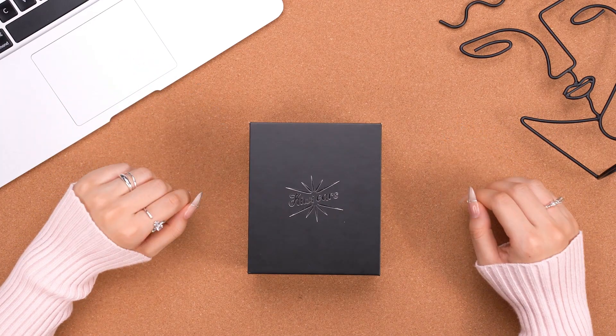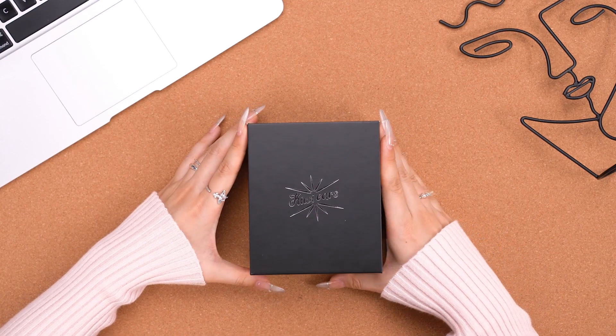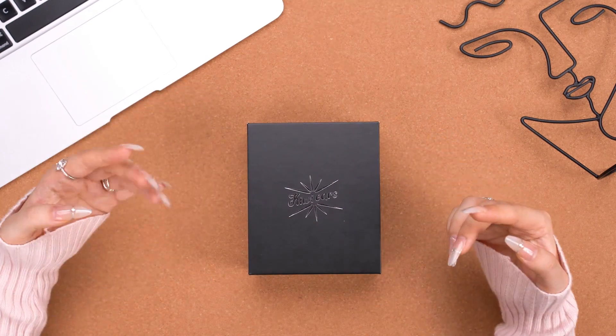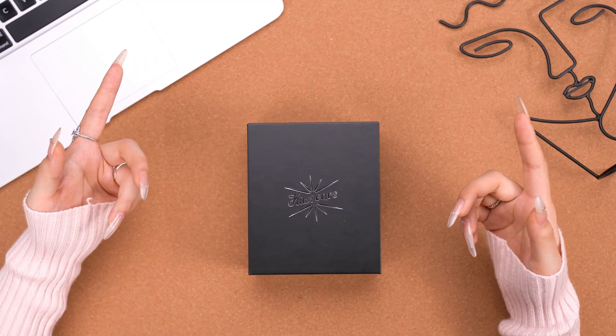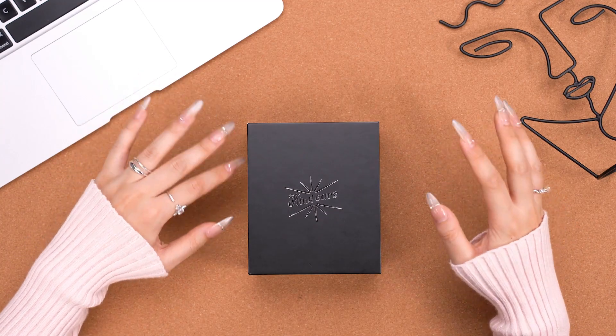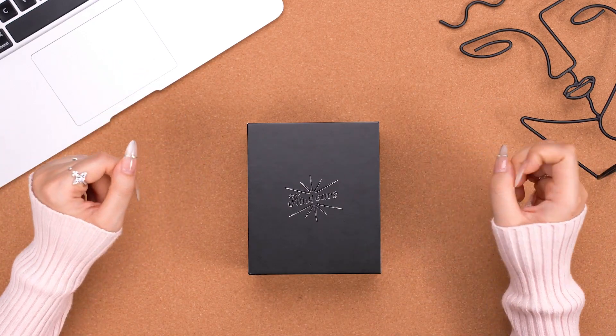Hi guys, welcome back to Linzer Audio. This is Joyce, and today I'm going to introduce you to the Kiwi Ears Quartet, do an unboxing review, and do some sound analysis. There is a tuning switch here, and I'll show you guys how it makes a difference between the up and down positions.